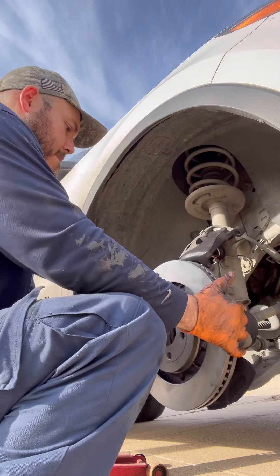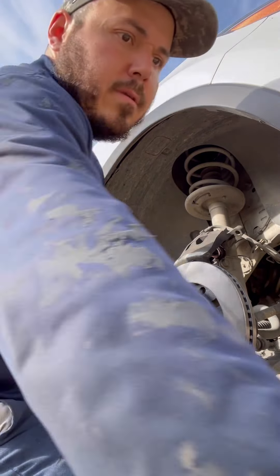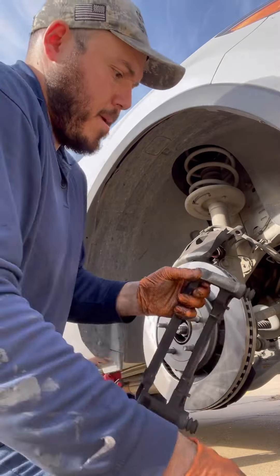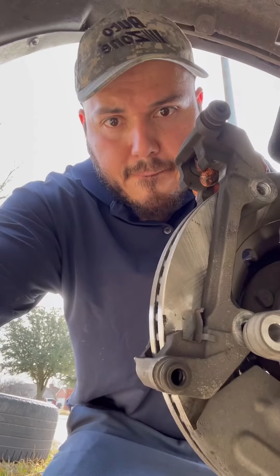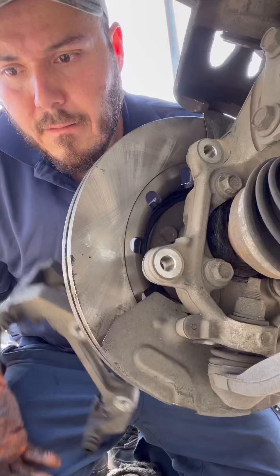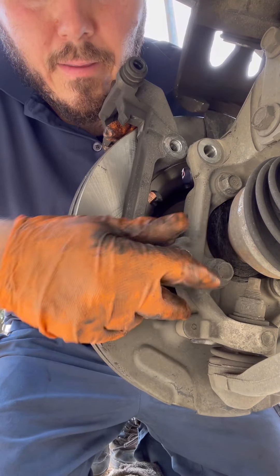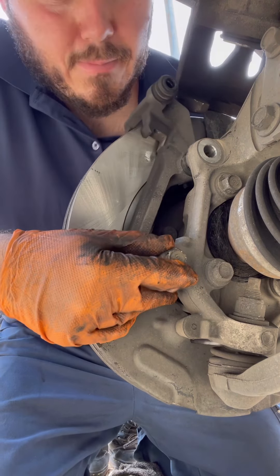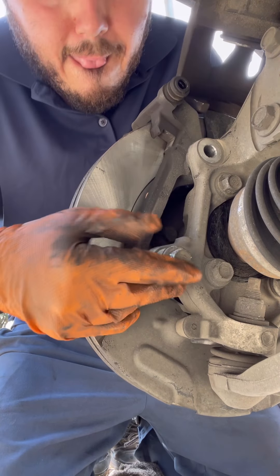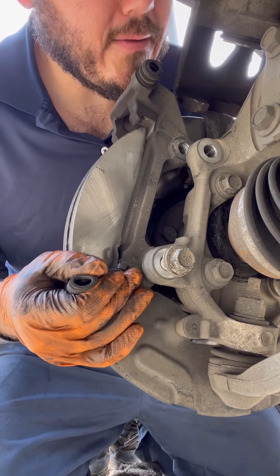We're just going to put the rotor in there, line it up with the hub, put it in there, and put the bracket back up. You just got to line up your hose and get one in. Make sure your rubber's all the way in, otherwise you're going to have a hard time getting this in.